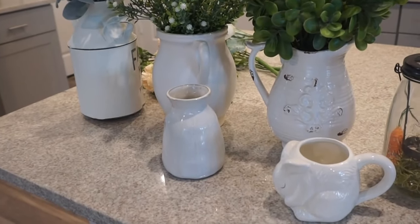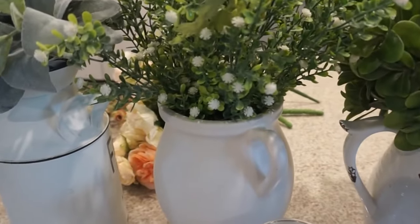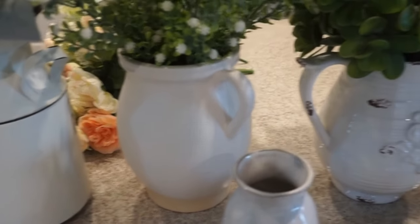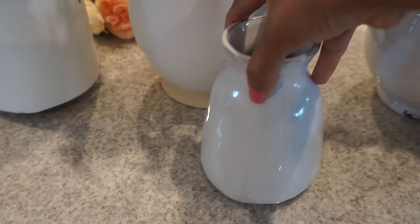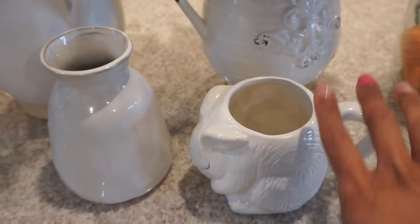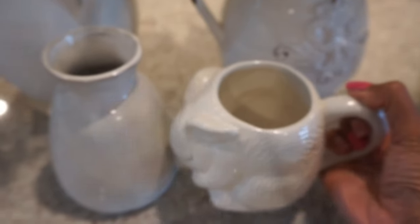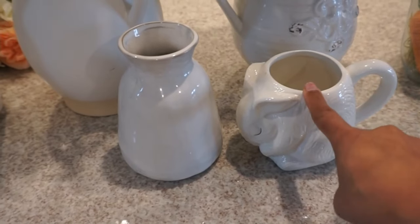First things first, we are going to start off with a few vessels that I have with existing greenery and we're just going to add little floral touches to those vessels to spruce them up and make them more spring-like. These are the vessels I pull — this one is in the laundry room, this one I had out on the kitchen table, and then I have a coffee mug I'm going to create a little something in and put in our kitchen.